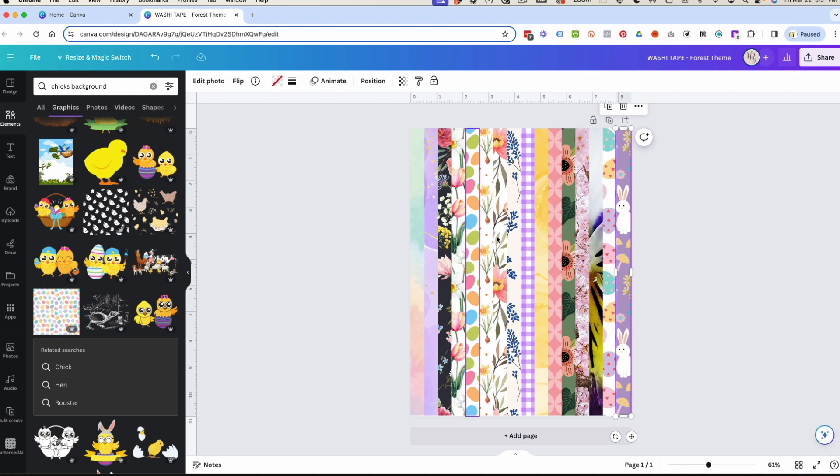I now have a bunch of washi tape ready for my spring projects. I can print it on a full sheet of sticker paper, cut it, and it's already sticky on the back — I love doing that. Or I can just print on regular paper and glue it down. That's the video! I hope you enjoyed it. If you did, please give it a thumbs up, share it, and if you like paper crafts, junk journals, or journals, hit subscribe to be notified of new videos. Have a great rest of your day!